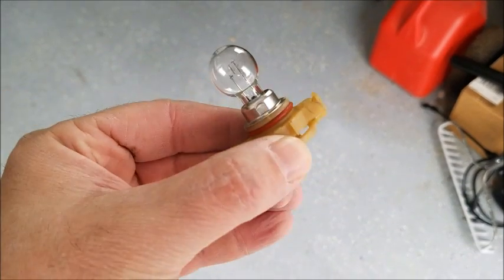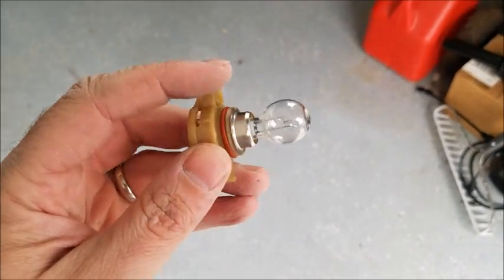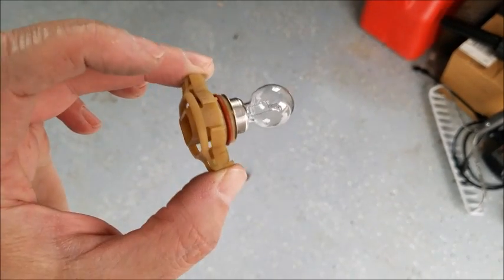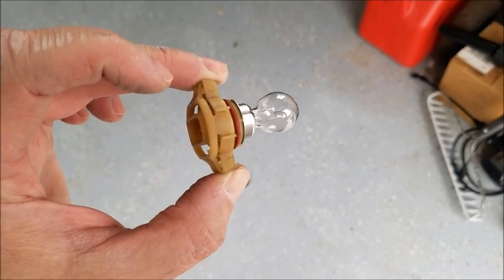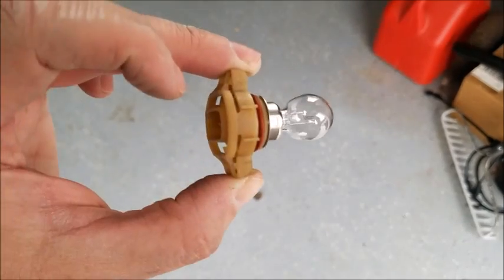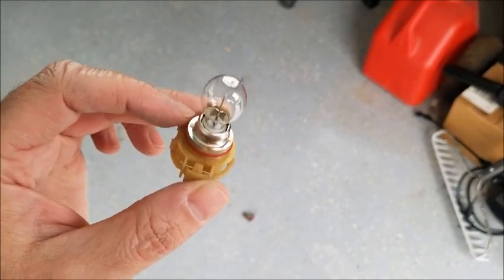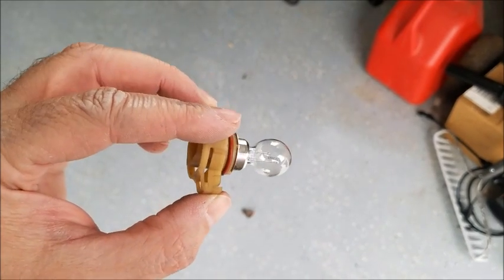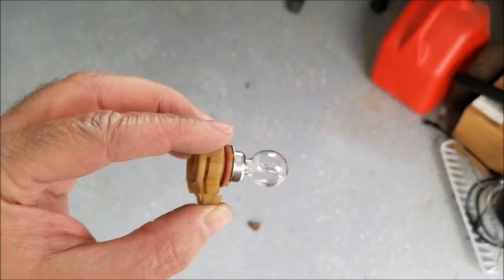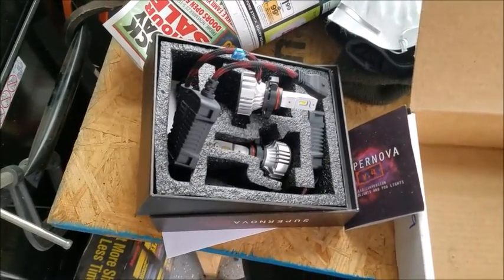This bulb was a little tricky, but not too bad — it was just really tight in there and I didn't want to break it. Basically you just squeeze it to compress those little locking tabs, hold the squeeze, and pull it straight out. It was pretty tight so I was afraid of breaking it, but that's why it seemed tricky. Now we're going to get the V4 bulbs and pop them in.